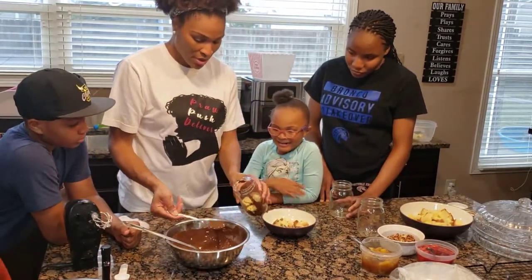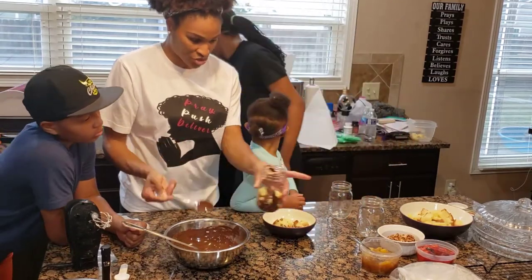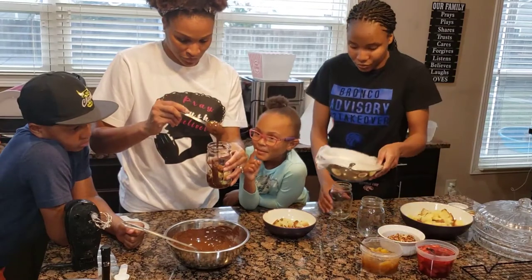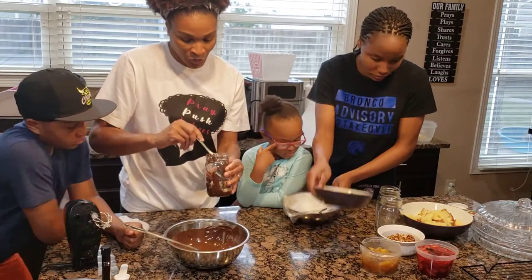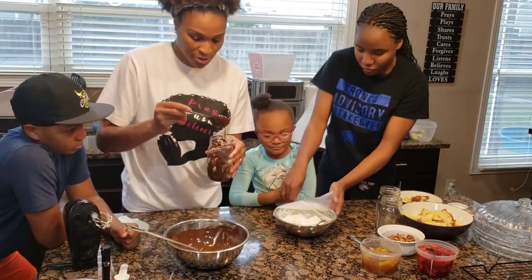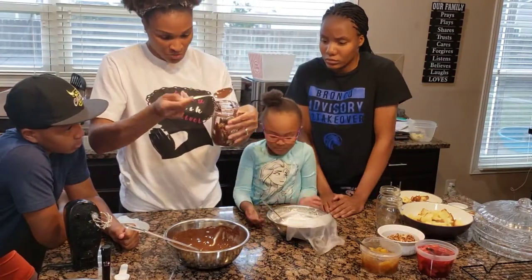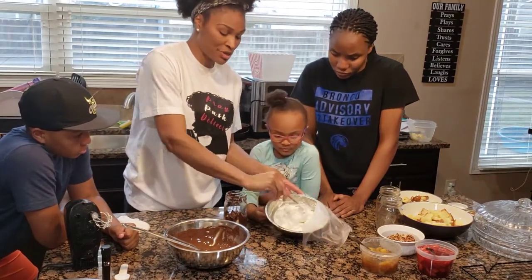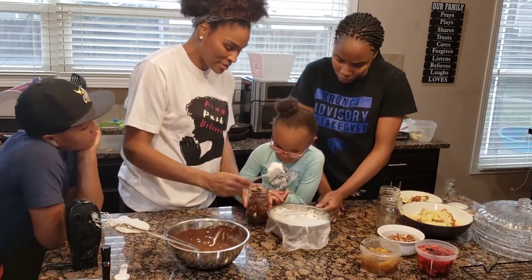Now we're going to put some of our whipped cream in. Can I taste some chocolate? Don't worry, Lily, you'll get to taste — we know you like chocolate! So we're putting some chocolate sauce in here, and this is homemade whipped cream that I've already made, but I'm going to show y'all how to make it. Let's add some in here.